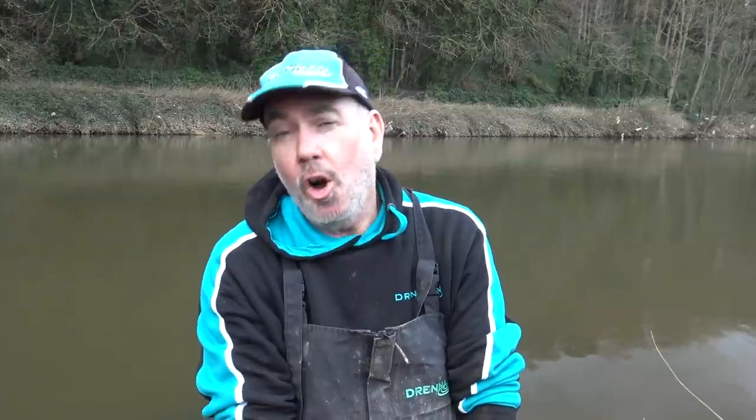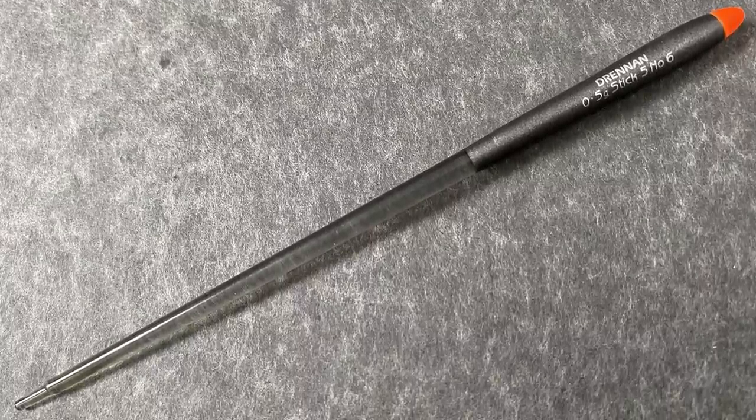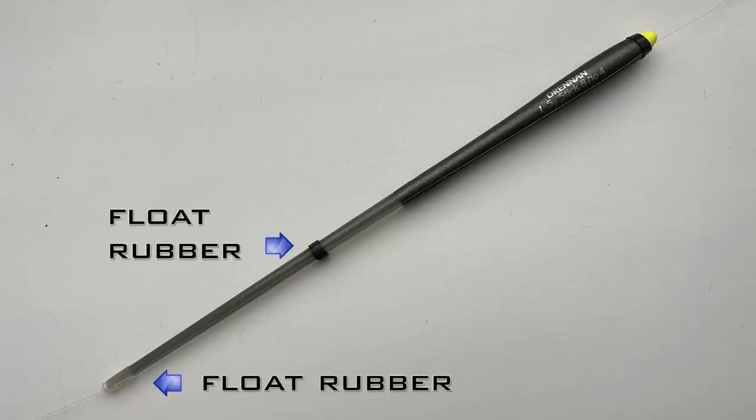Stick floats are almost dead straight - they've just got a very subtle taper from top to bottom, and very different to most floats because it's rubbered on the line generally with three rubbers. I like to place one at the bottom of the float, one in the middle, and then one at the top. I always have a rubber in the middle of the float just in case the rubber at the top breaks. It's very rare this happens but it's just a safeguard.